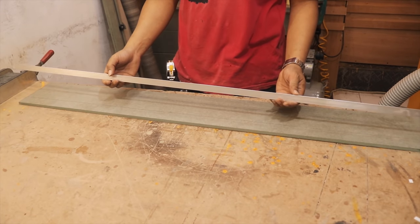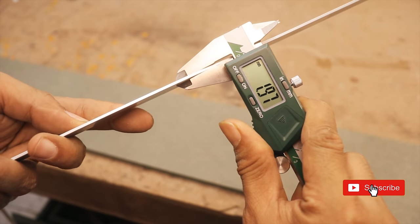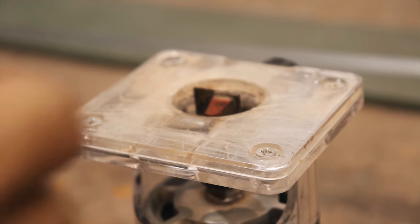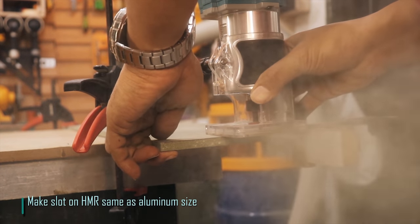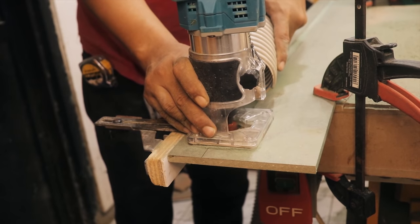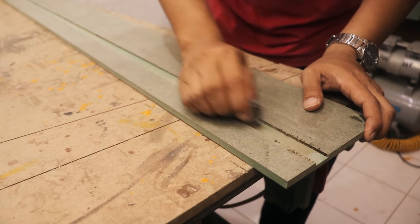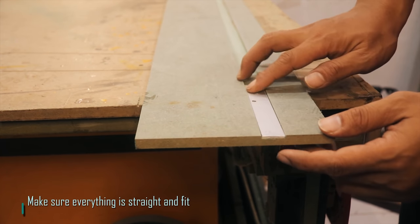Put aluminum. Make slot on HMR same as aluminum size. Put aluminum. Make sure everything is straight and fit.